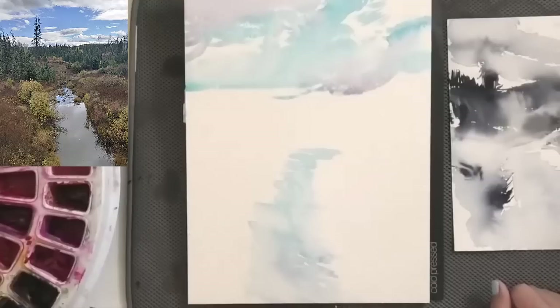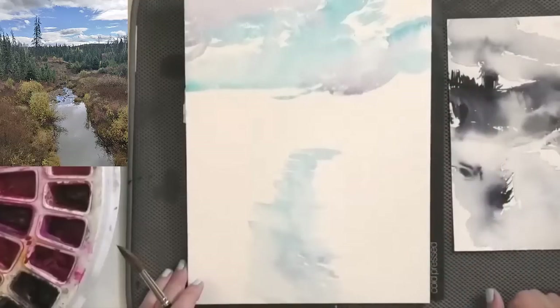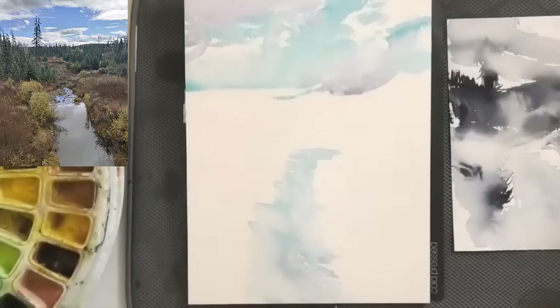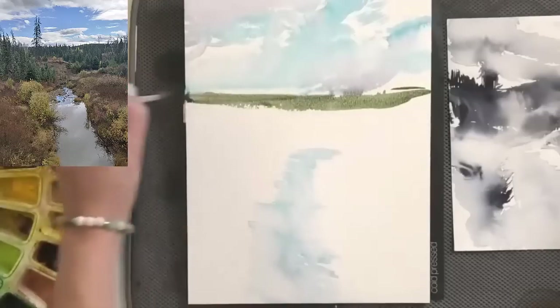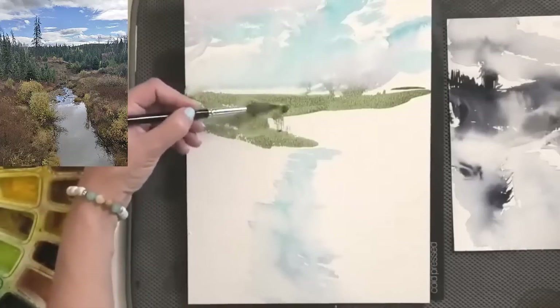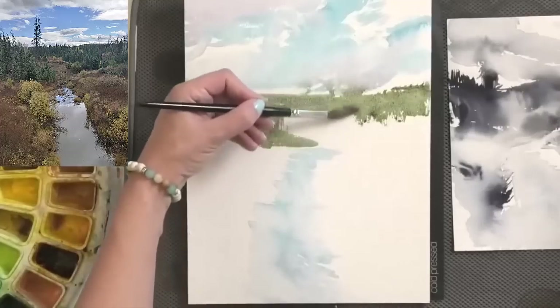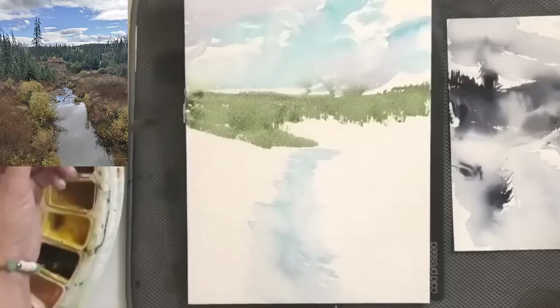I'm studying my photo small — just a little postage stamp size — and that's helping me to see how everything fits together. We want that cooler green to be our background color where the distant trees are kind of dark. I like using Sap Green for evergreen trees, so we're going to start with that and pull a line right across. Right in here we've got trees that come down in this direction. Using the side of my brush, I'll feather that edge a little bit — we buy a round brush and then spend all our time using the point, but the side of the brush fills the area faster and creates a more irregular edge.